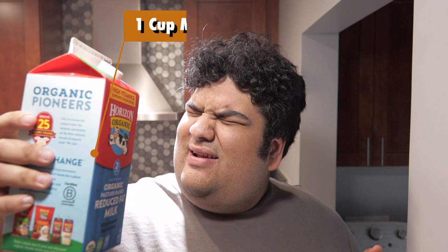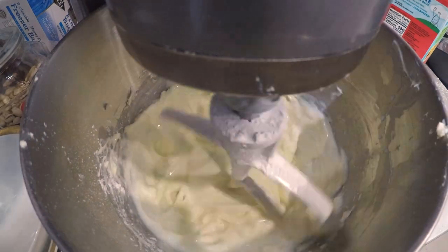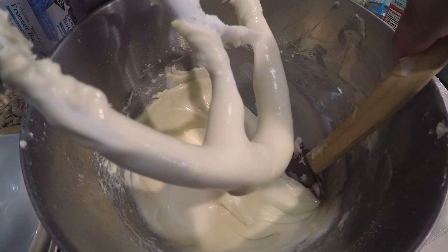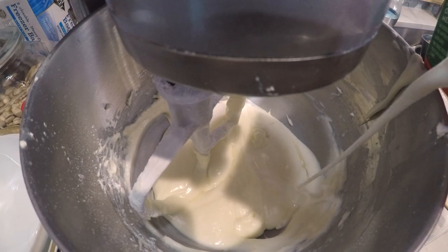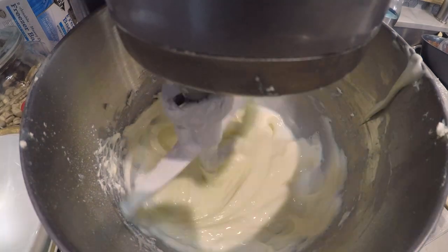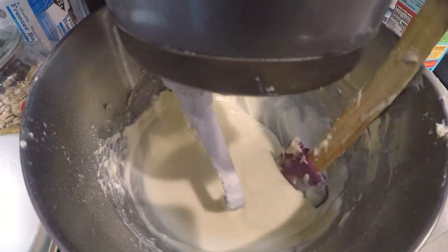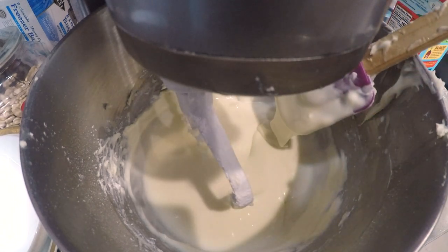Turn it off again. Here's the part where we make it a glaze: add about half a cup to a cup of milk. Check the consistency — it could be a bit thinner. The perfect consistency is like a bit thinner than sweetened condensed milk. And finally, pour it all over our cake.